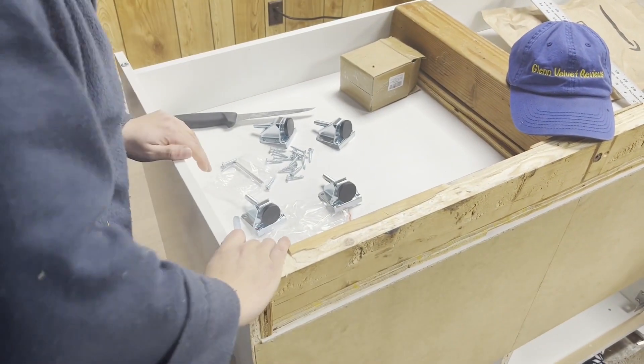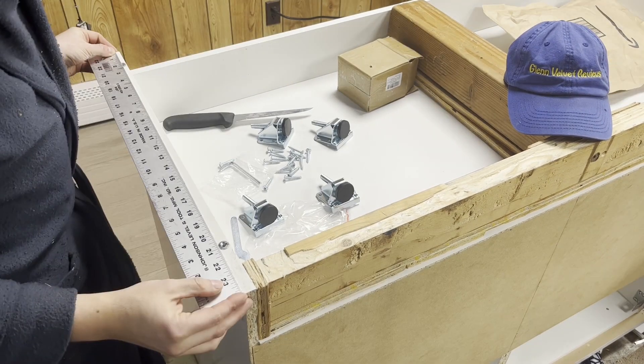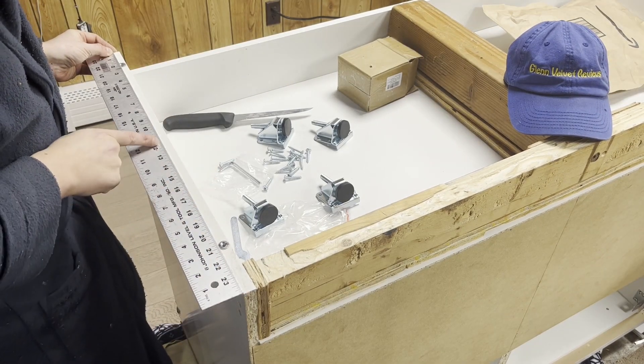We're at the center line — I measured 24 inches, so exactly the center would be here.